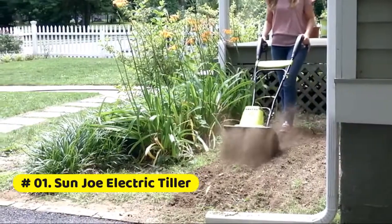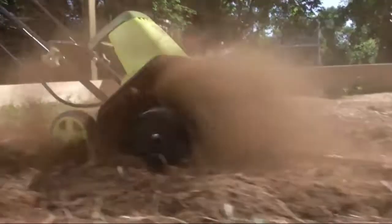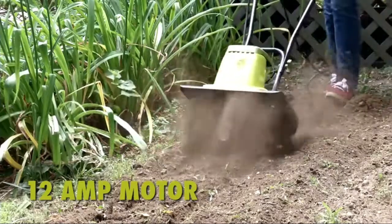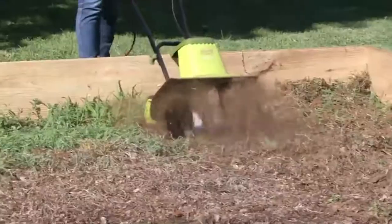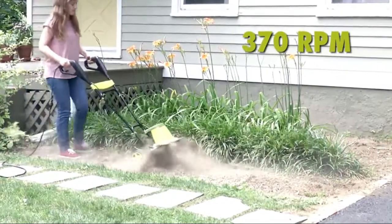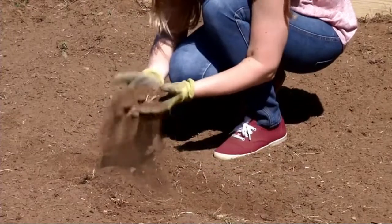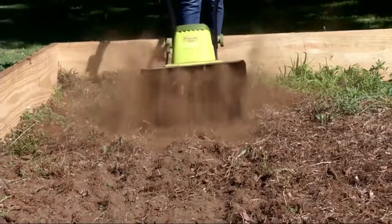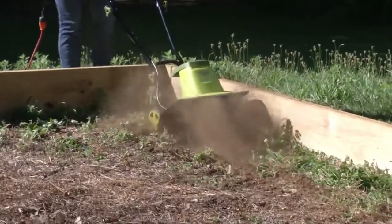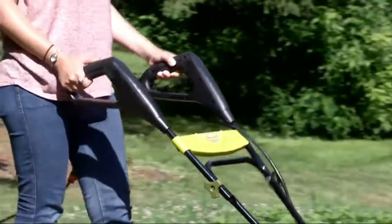Sun Joe TJ603E 16-inch 12-amp electric tiller and cultivator. Powerful 12-amp motor cultivates up to 40.6 centimeters wide and 20.3 centimeters deep. Durable 6 steel angle tines for maximum durability and performance. Easy-storage handle folds for convenient storage and easy transport. 120-volt, with adjustable repositioning wheel adjustment. Power source type: corded electric.